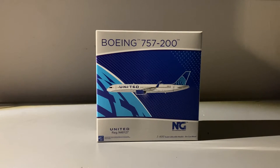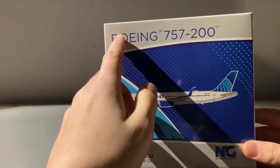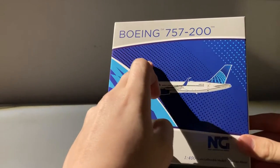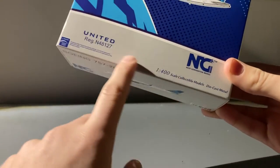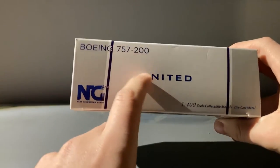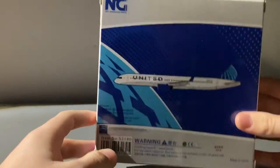Before we take a look at the model, we have to take a look at the box. The box has a gray and blue design. On the top, it says Boeing 757-200, and you have the clip art of the aircraft, the United Continental Globe, and the blue shades. On the bottom, you have another gray part — United — and the registration number 48127. It's an NG model, 1 to 400 scale collectible. On the side you have the basic info, and on the back it has the logo instead of the clip art, as well as the clip art on the top and bottom, and the airline name, United.